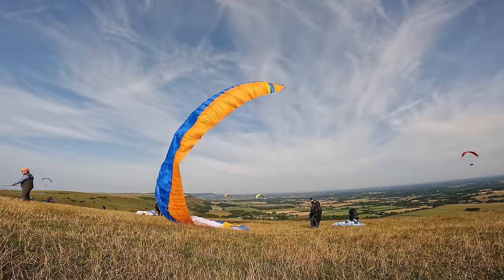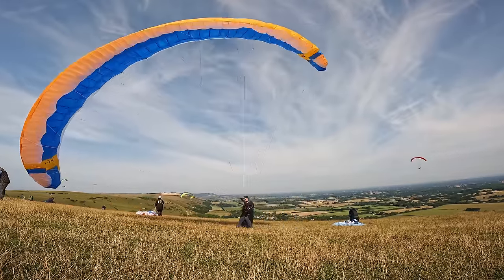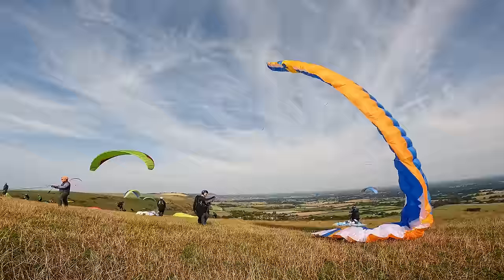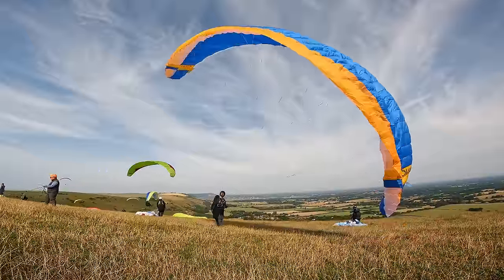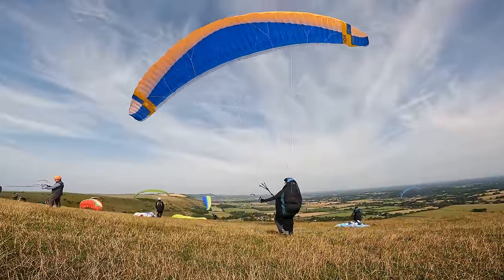For ground handling and playing around on the ground - that was more in the UK, because when you're flying in the mountains you tend to be up off the ground pretty quickly. In the UK we kite and ground handle wings quite a lot more. The Ion 7 is a very easy glider to ground handle - it invites you to step to the side, chop a wingtip, move one wingtip here and there. It's really easy and playful.